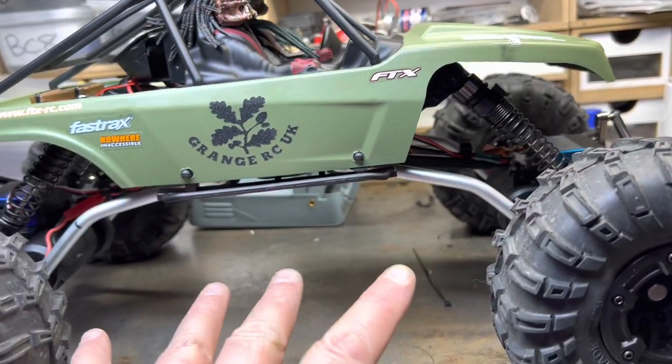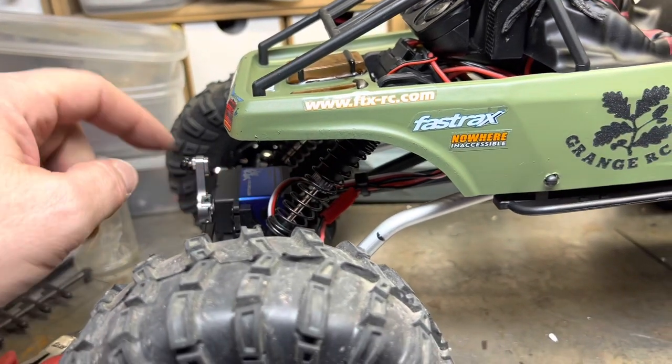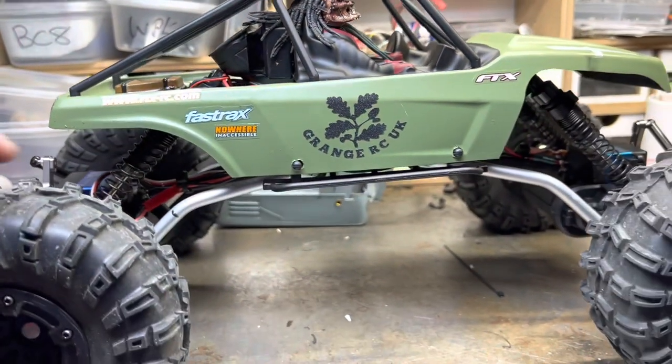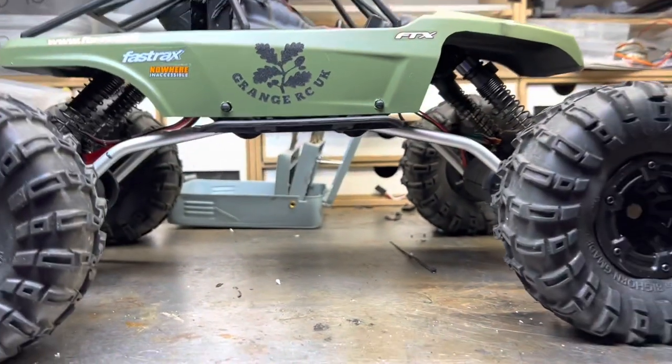Main thing performance-wise: I changed that naffy rear servo because it was really struggling. I've also just finished making these custom links — and if you look at the clearance, it's pretty sweet.